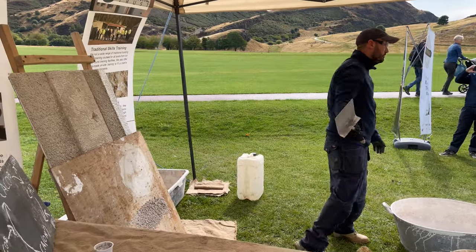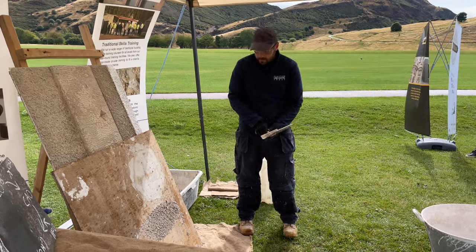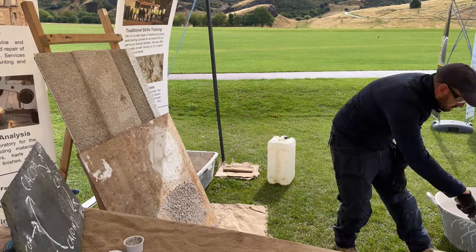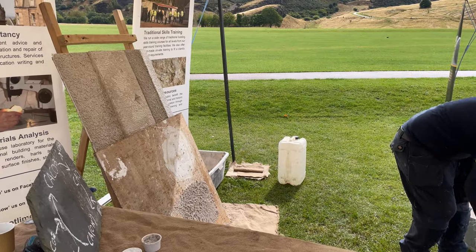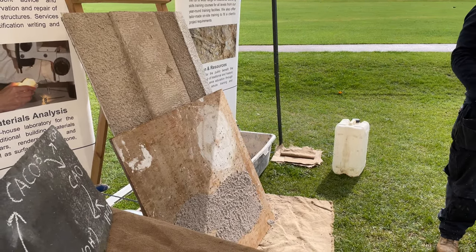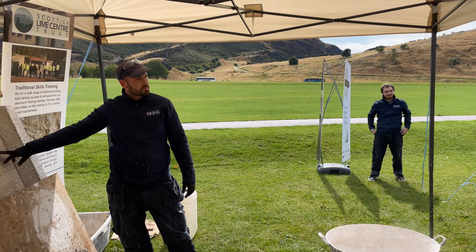You're not coming off the side of the trowel — you want a good spread of the material, so you give it a good flick on. No big run-up, just a nice little flick at the end. You can even go backhand and dash it on. That would be your pricking-up coat or scud coat — to give you that good key for your straightening coat.